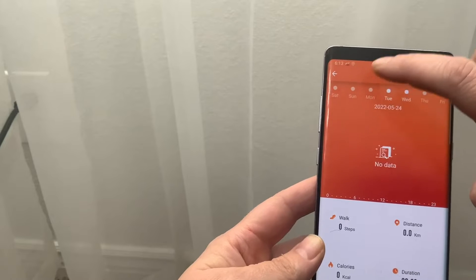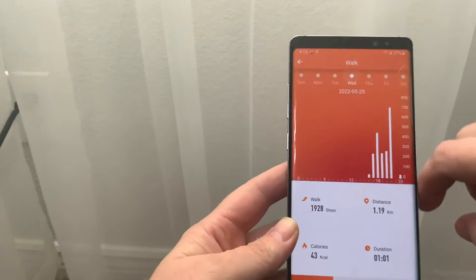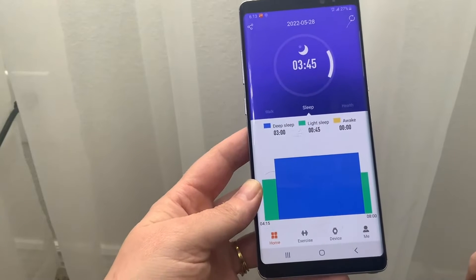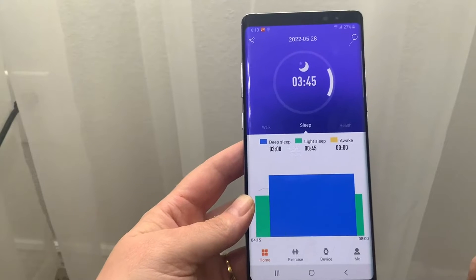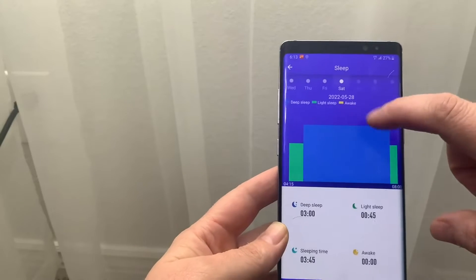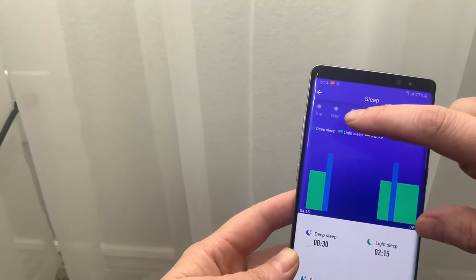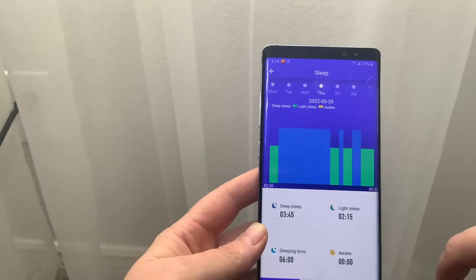I started this on Wednesday and it has all that information. You can hit the back button and track your sleep — it'll show you how much you slept, when you went to sleep, when you woke up, your total deep sleep, light sleep, and awake period. You can see each day how many hours of sleep you had. My sleep is a little messed up.